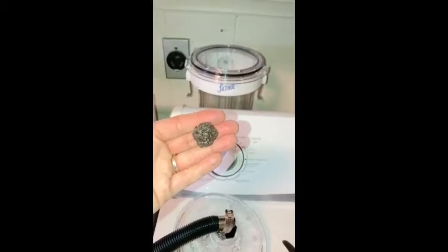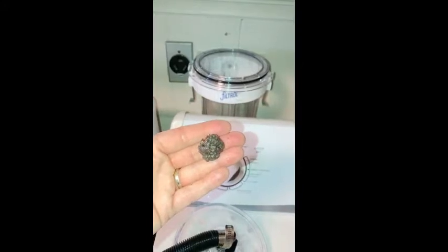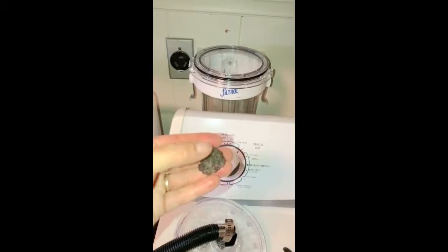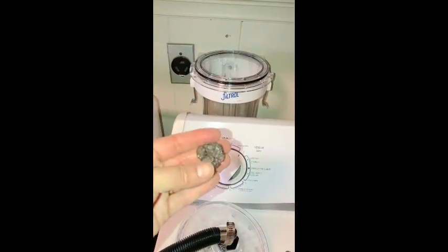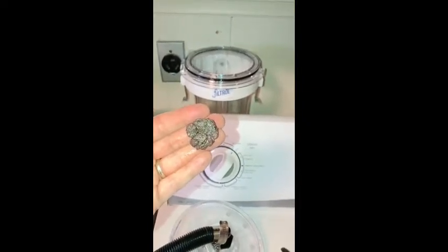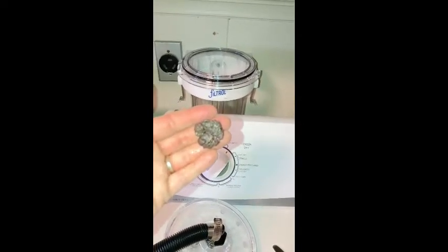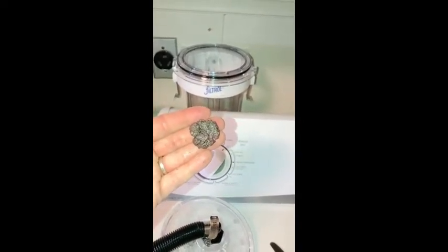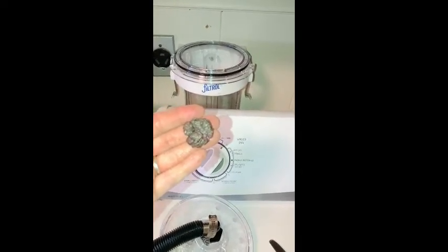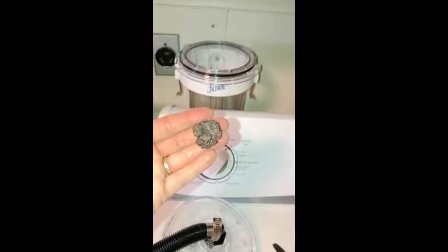So this is one load of laundry — just my clothes, nothing was brand new. Everything in that load had been laundered multiple times. To see this much — about the size of a quarter — come out of one load, and it wasn't even a full load, that the Filtral caught is really impressive to me. I think of all the loads of laundry I do for myself and for my farmer husband and all the lint that has bypassed the system and gone out to our septic tank and drain field — it's really kind of alarming.